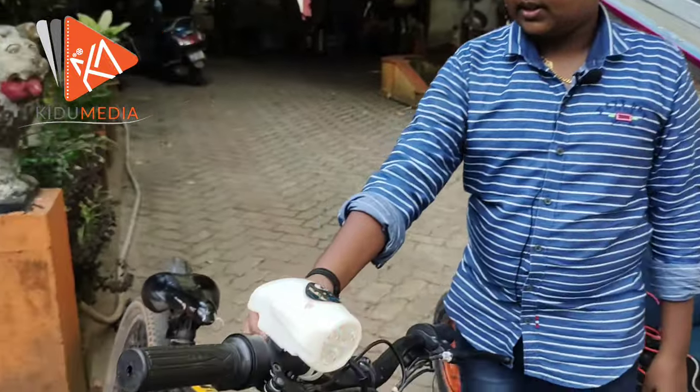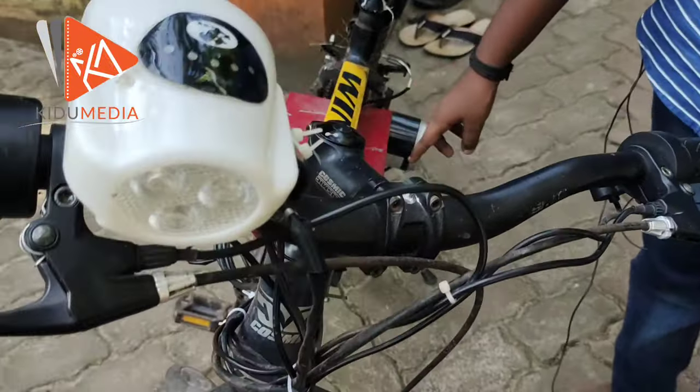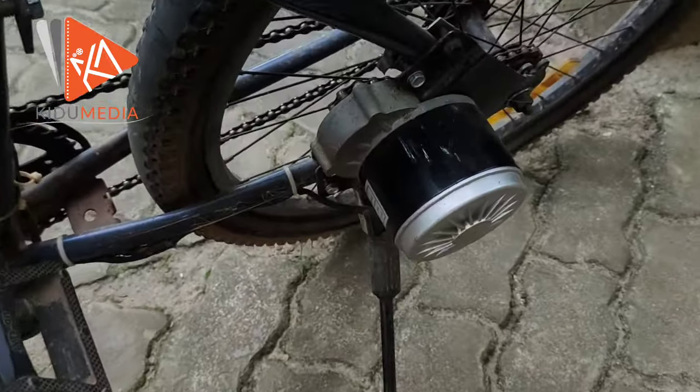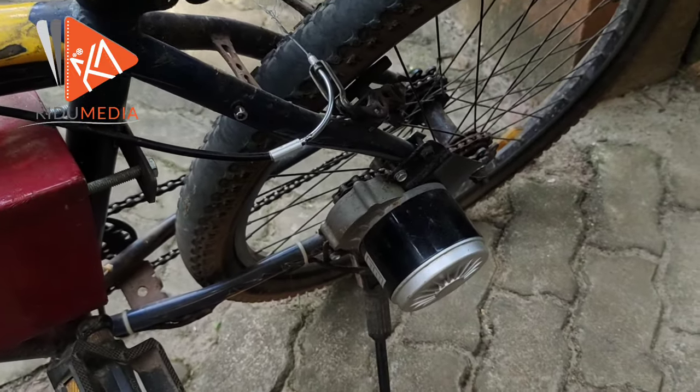I am going to switch. This is the battery — 24 Volt. This is the motor. This is the power chain. I will use this power chain.